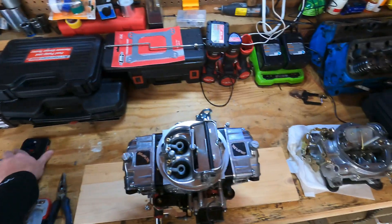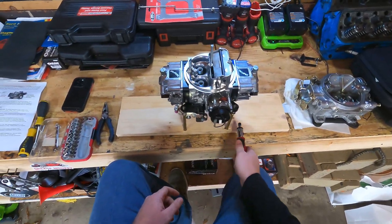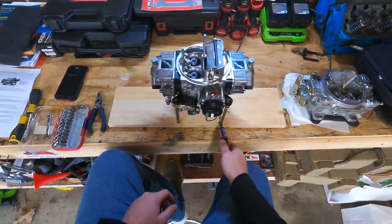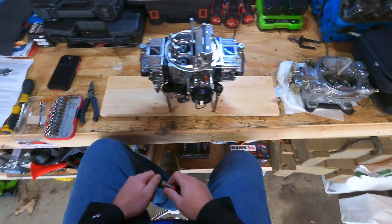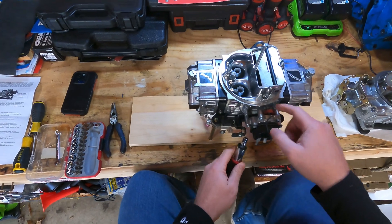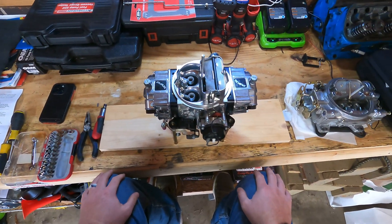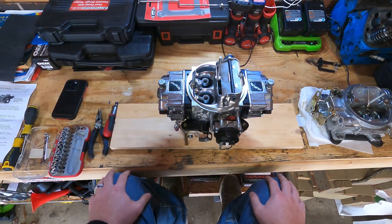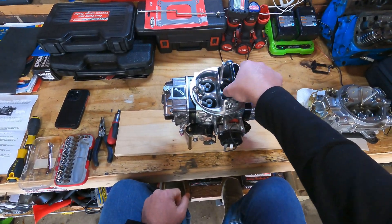Welcome to the bench. I actually ended up making this cool little carburetor stand — just used some long bolts at the four corners and put it into about an eight by one board. It's been working really great, helping me get in here and work on different things. Just wanted to give you guys a good shot of the Brawler 650 CFM mechanical secondary carburetor with the electric choke.